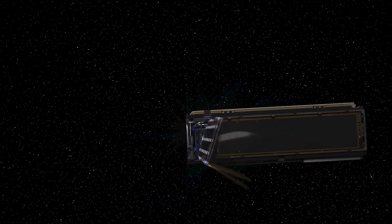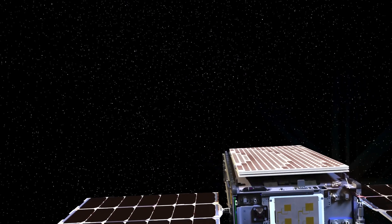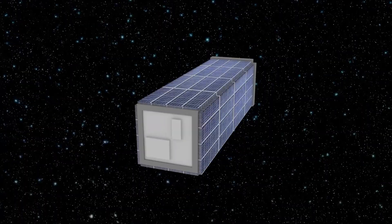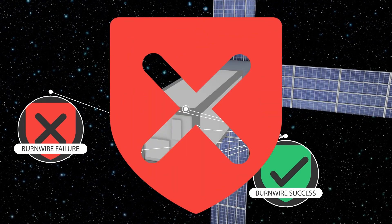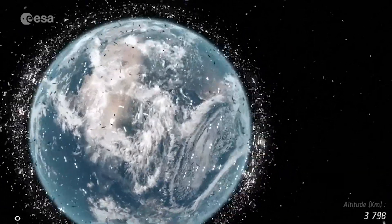CubeSats typically use a one-time only burn wire release mechanism to open each array and antenna as it transforms from packaged spacecraft into operational form. But one or many of these burn wires often fail to deploy, adding these non-working satellites to orbital debris or space junk.